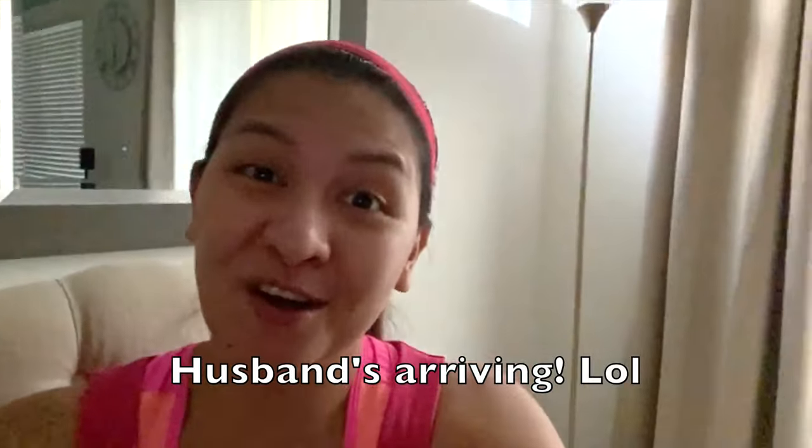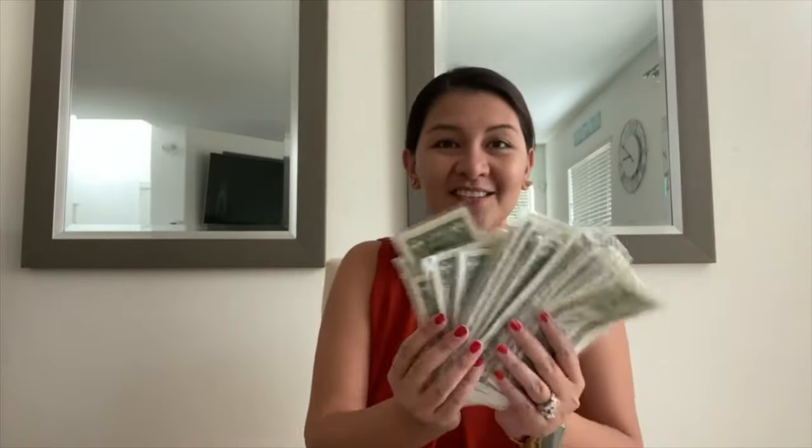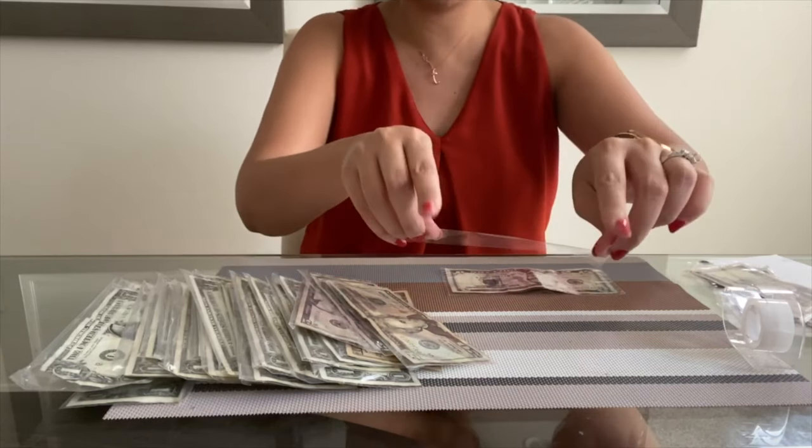I got a call so we have to wrap up and continue tomorrow. All right, I'm back — husband had to do some errands so we have time to continue. Here's my progress: these are the sealed ones, I just have a few left. We're gonna continue and then tape everything together. It's better if you're not wearing nail polish — look at mine, it's all messed up.